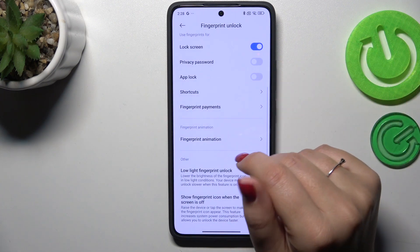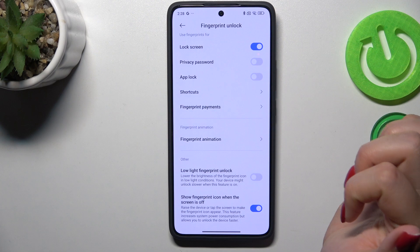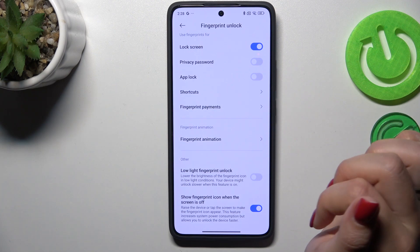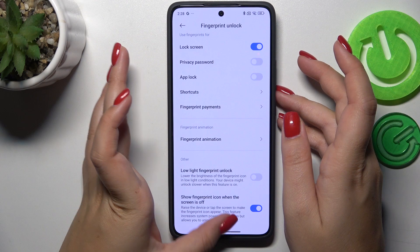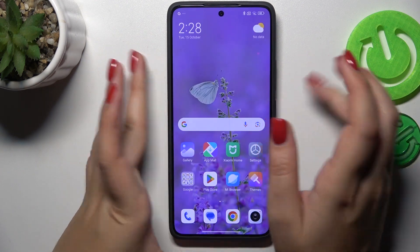You can also adjust options like fingerprint unlock and whether to show the fingerprint icon when the screen is off. Now let's lock the device and check if it is working.